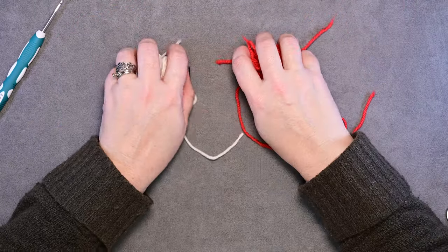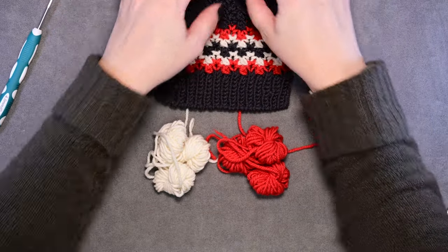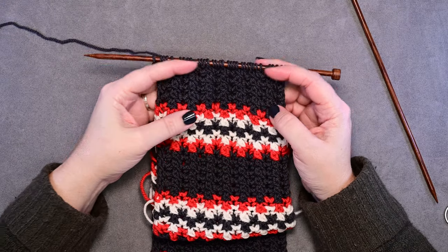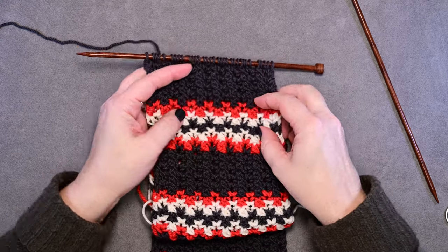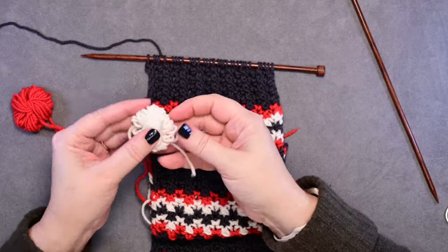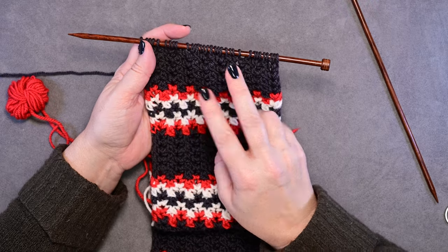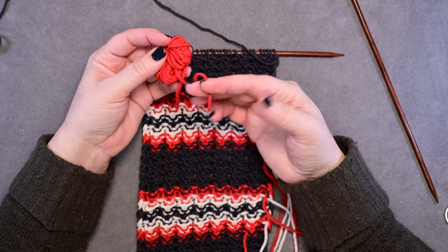Once you've determined in the pattern how long you want to make your Alpine Adventure scarf, you'll know how many of these sections you're going to be working and how many bobbins you'll need. We have worked 10 rows in our main color and now we're ready to begin our next color section. We're going to grab our contrast color one bobbin and our contrast color two bobbin. Each time you make a stripe in this color work section, it's going to consist of two rows, beginning with a wrong side row.